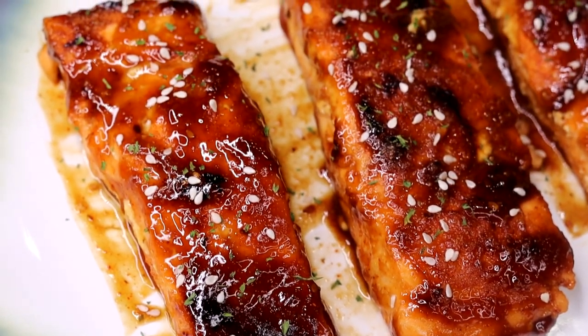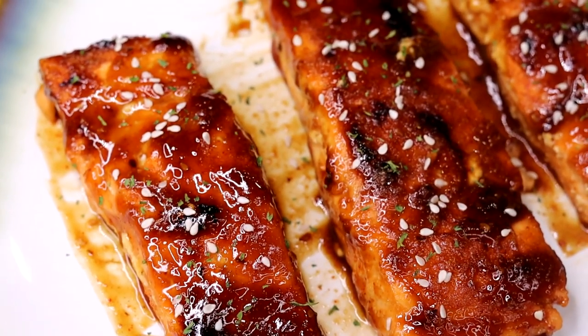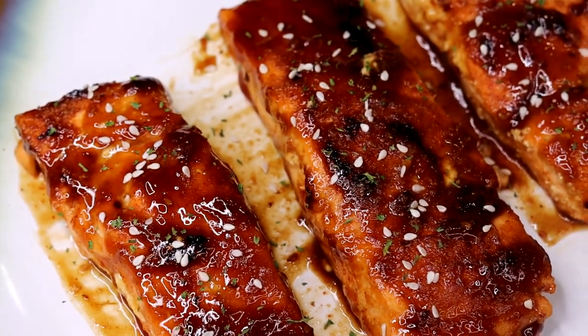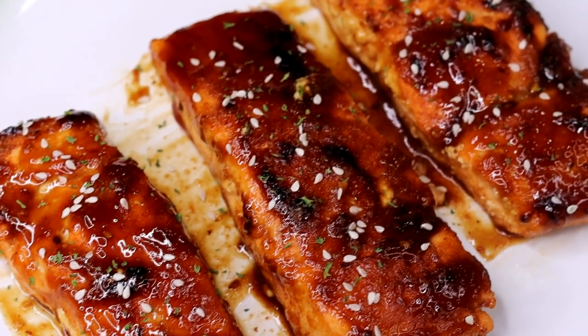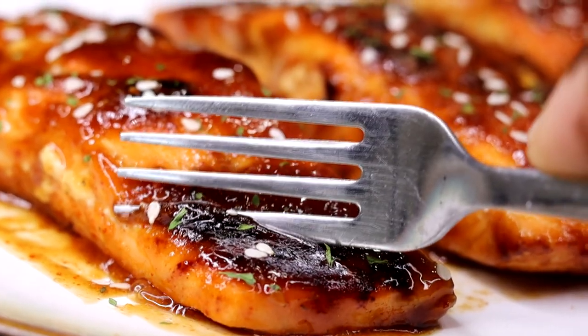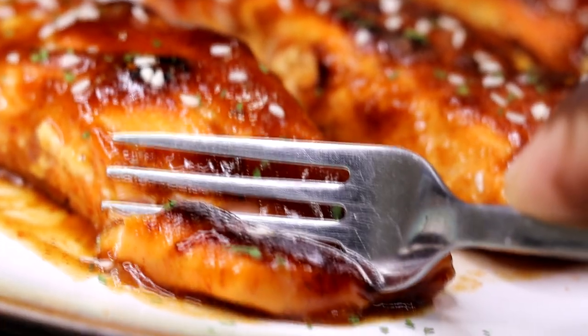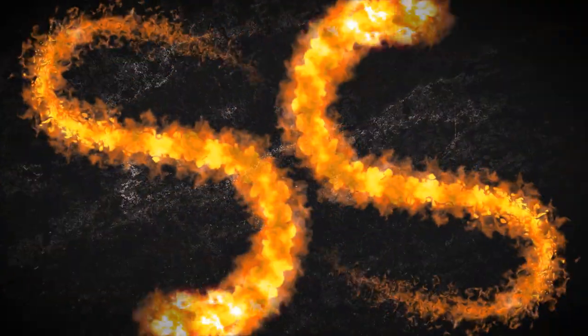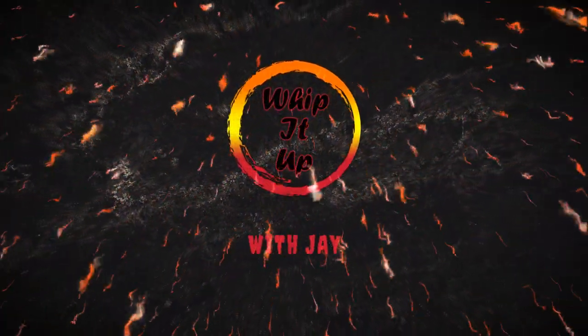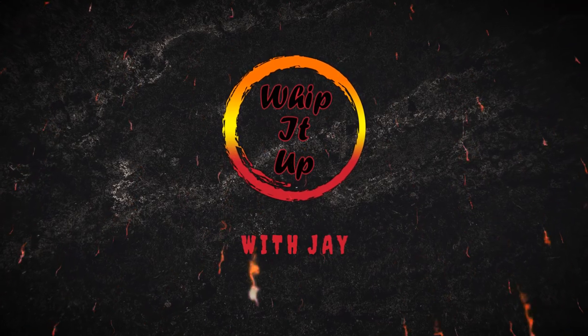What is good everybody, welcome back to the channel! Today I'm gonna show you how to make a delicious sweet and spicy teriyaki salmon — guys, off the hinges, I'm gonna show you how it's done. If you're new to the channel, go ahead and hit that subscribe button, hit that notification bell so you don't miss out on the latest video. Leave a like as well as a comment, let me know what you think. Let's get started.